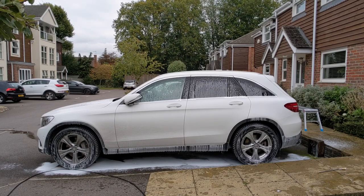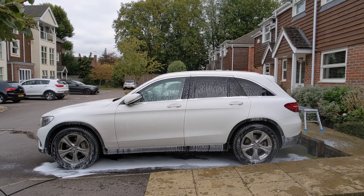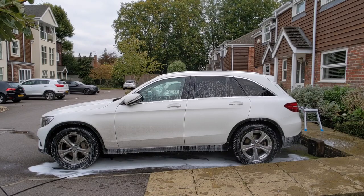I think this bit of footage here really shows you just how much more the snow foam at the rear of the car is running off versus the front. That just means you've got far less contact time for the product, which means it's going to do less work and be less effective.